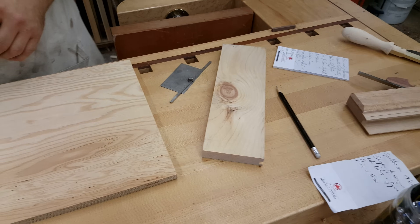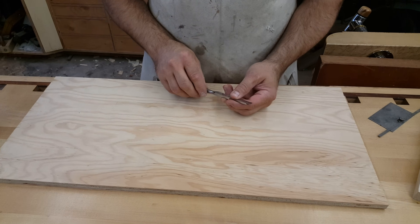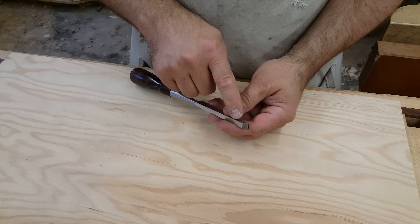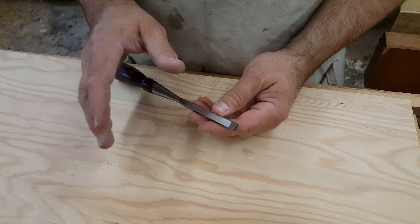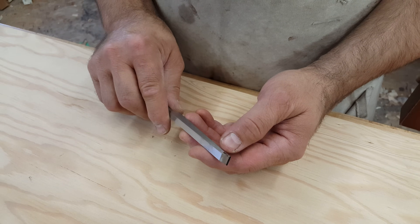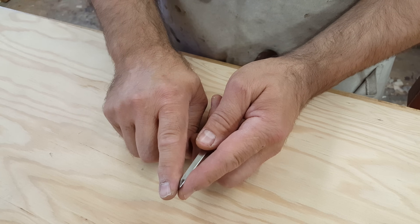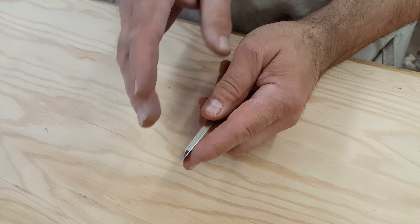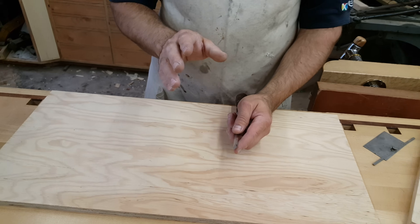Prior to coming up with this solution, it didn't matter how sharp the chisel was — it would still cause this problem. So I started playing around with a primary bevel. Most chisels come with a 30-degree primary bevel, some 25. I prefer 25 for general use in hardwoods. But I started grinding a lower and lower angle, more and more acute, and when I got down to 17 degrees, I could work in the softest of woods and it would cut beautifully without fracturing.